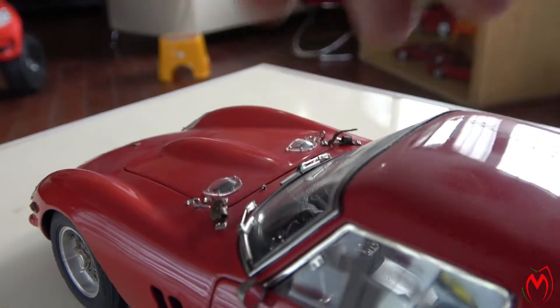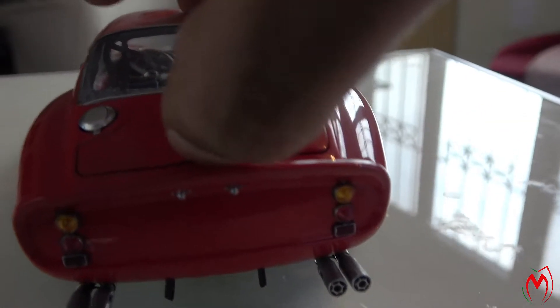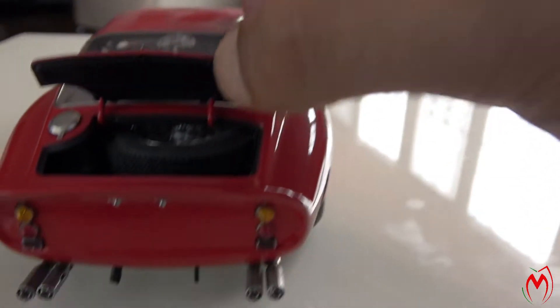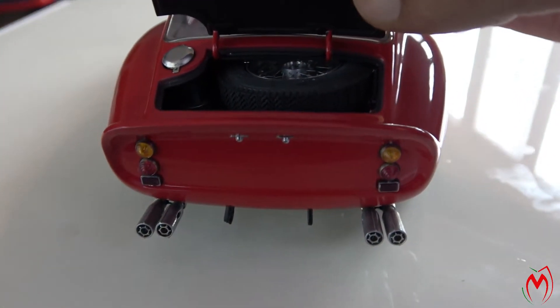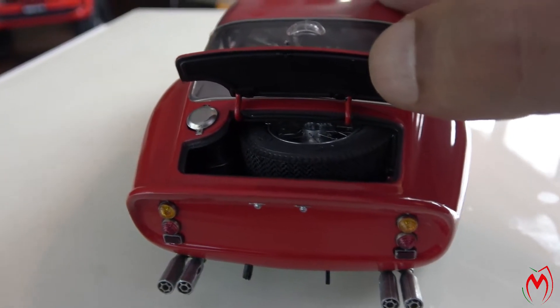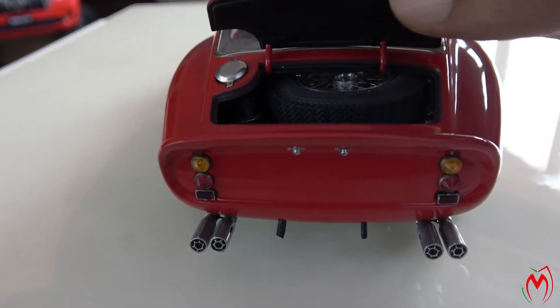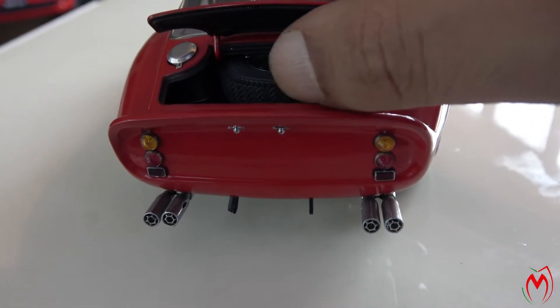Let's close the bonnet and open the trunk. We have an extra spare tire in the trunk, and underneath that is the gas tank where the fuel is injected in. The tire is movable as well.